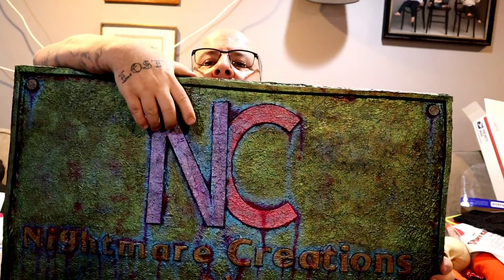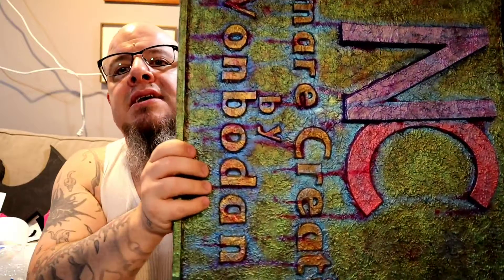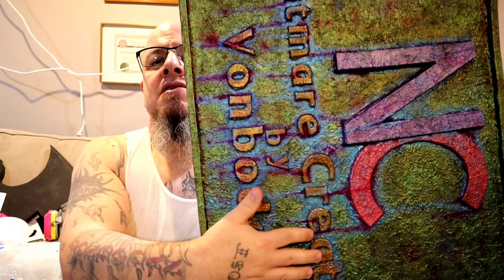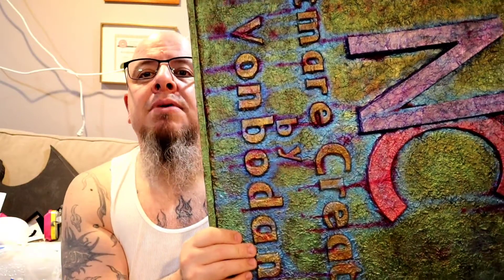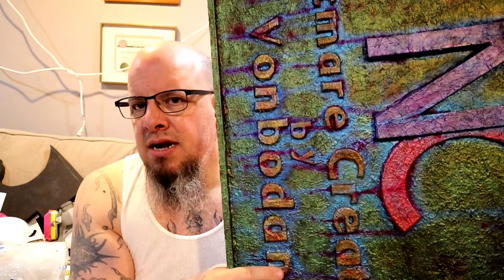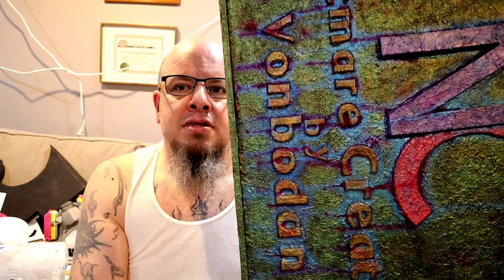The N is painted with PlaidFX metallic purple. The red was painted with PlaidFX metallic red. The Von Baden and the Nightmare Creations are actually two different colors. The main portion is a gold coin by PlaidFX — and I'm not sponsored by them by the way. Then there's an antique gold — not the right name for it, but the Nightmare Creations is painted with a darker, dingier color of gold, also by PlaidFX.